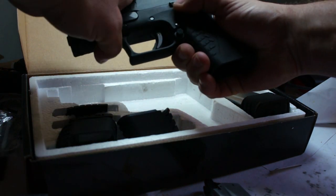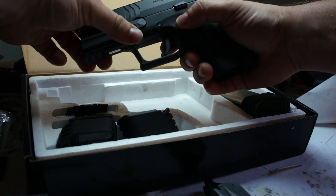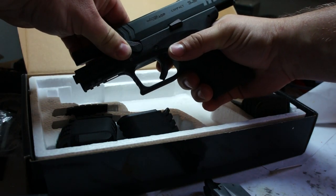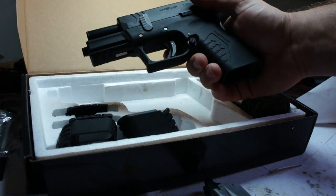Disassembly process — I'm going to show you the internals of the slide. Lock back the slide, then turn the disassembly lever 90 degrees upwards. And here is the slide.